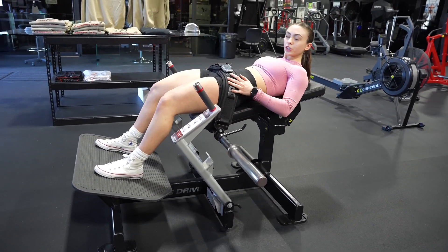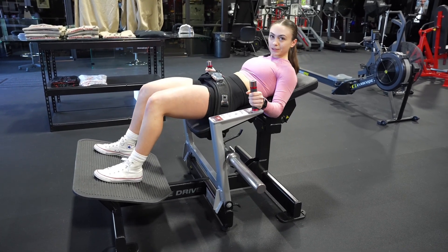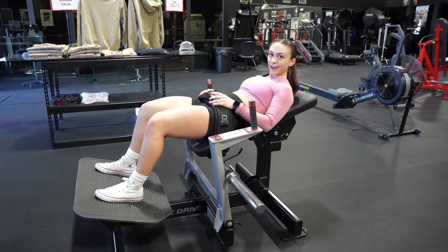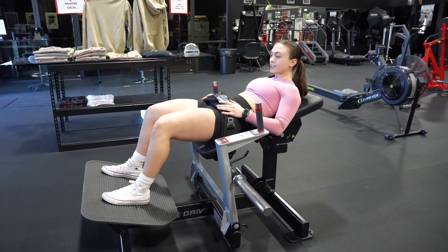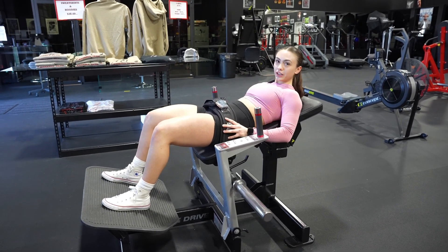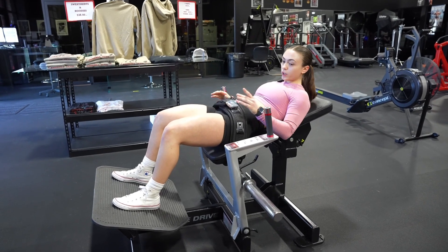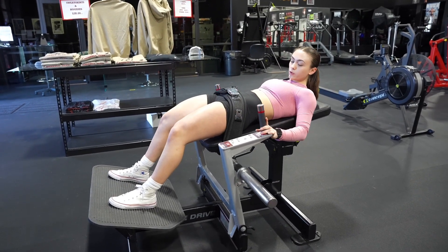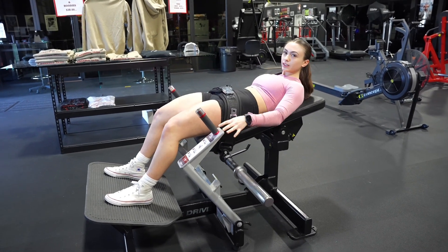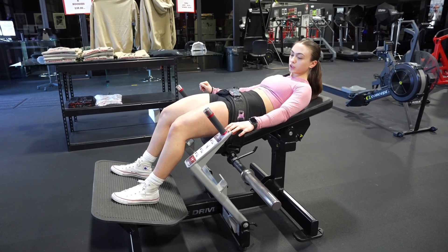When it comes to your hand placement, this machine is kind of awkward because there's nowhere to put your hands. If you feel more comfortable you can cross them, you can hold the belt, you can wave them in the air — whatever. But what you don't want to do is use your hands to help push off, because then you're not engaging your glutes as much and you're using the weight from your hands to help push you up, which is not the goal.